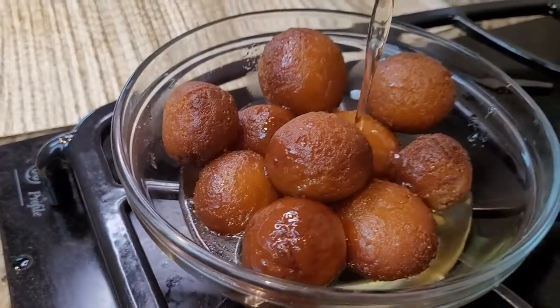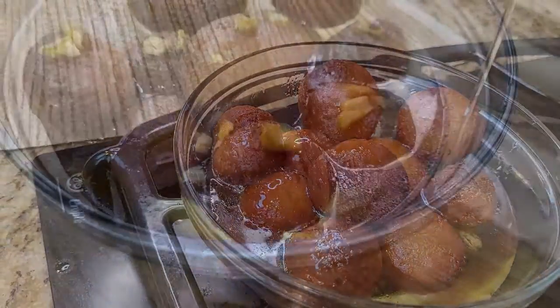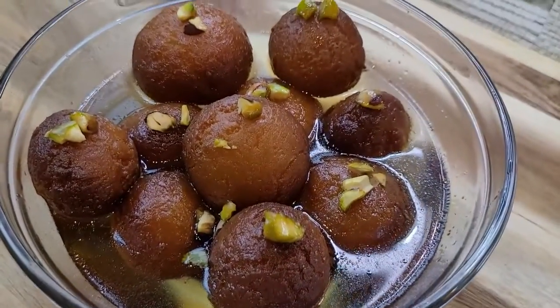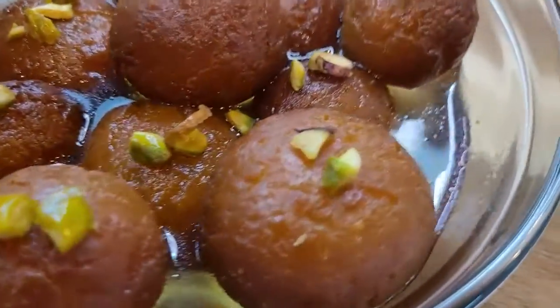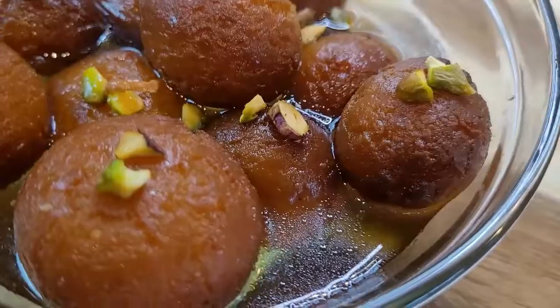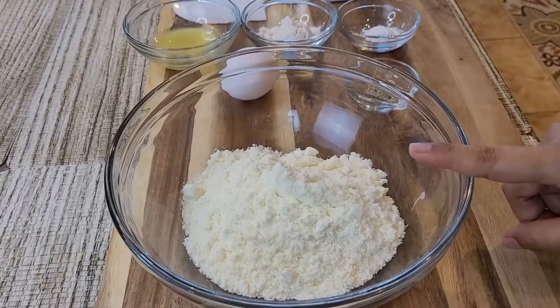Hello and welcome back to my channel! Today we are going to show you how to make gulab jamun. This recipe is so easy and simple to make that you don't have to head to the stores for buying one. So let's start making our homemade, fresh, and very soft gulab jamun.